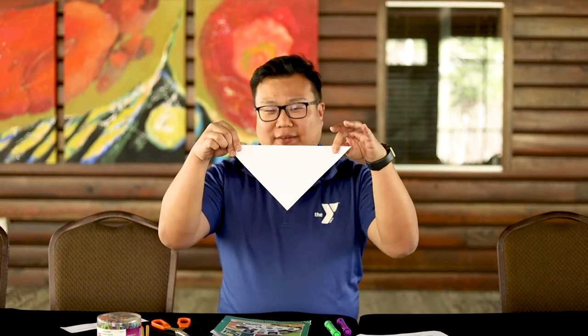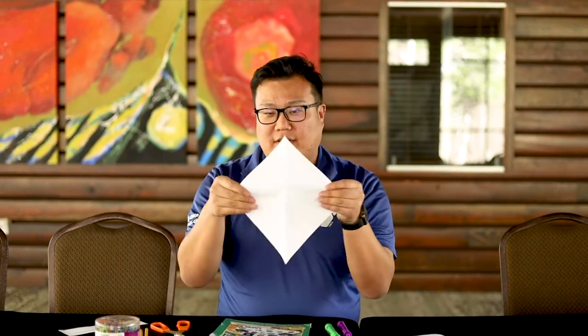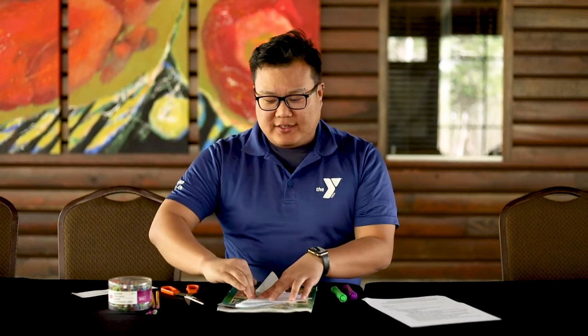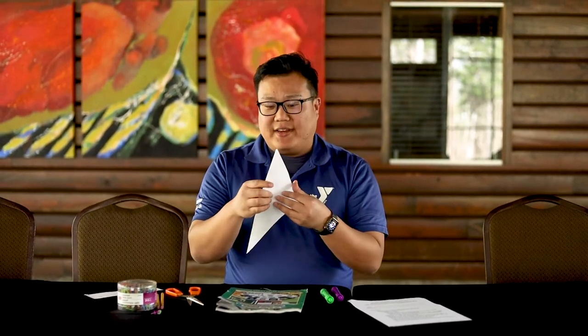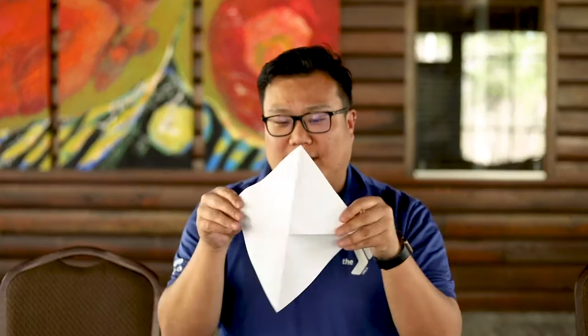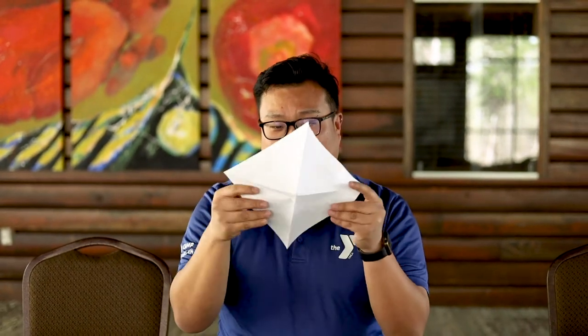You're going to fold it diagonally once, then flip it over and fold it diagonally again, so that you have two folded lines that make an X on the paper. So you fold it one direction to make a triangle, then fold it the other direction to make a triangle, giving you that X shape.